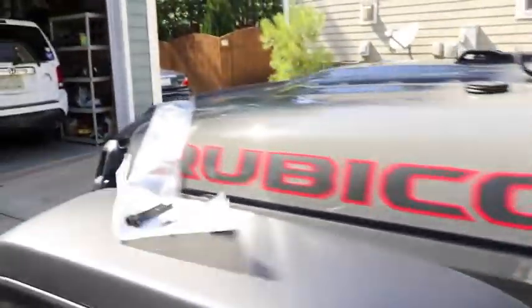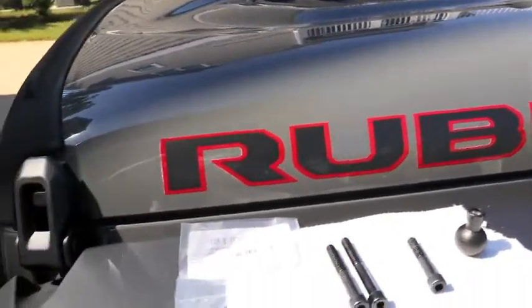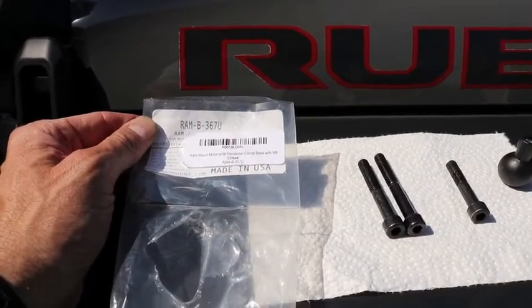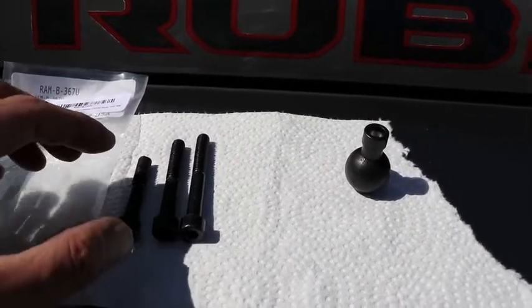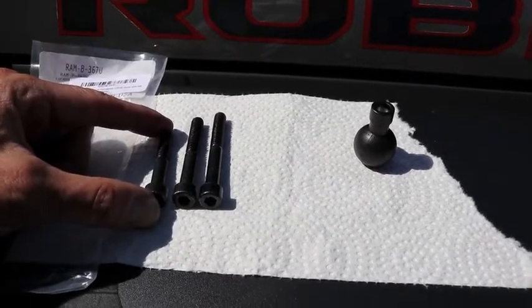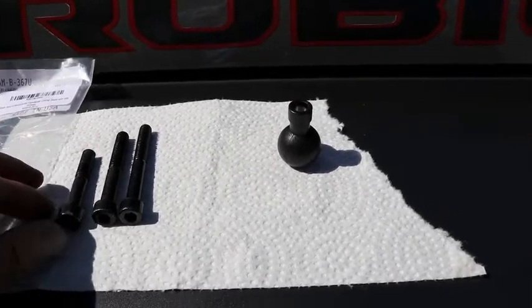Prior to doing that, I have to install a RAM mount — a ball mount. This is the piece I have: it's the RAM mount RAMB367U. It comes with three bolts. I've cut this down to one and three quarter inches, which is going to work well where it needs to be.